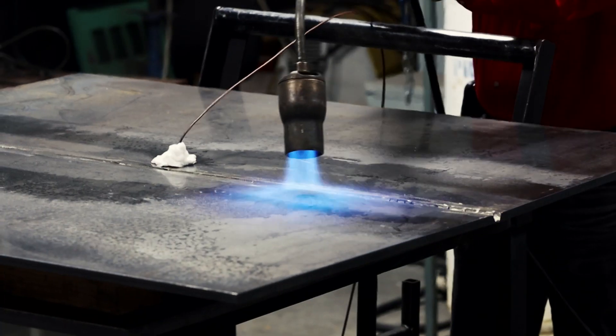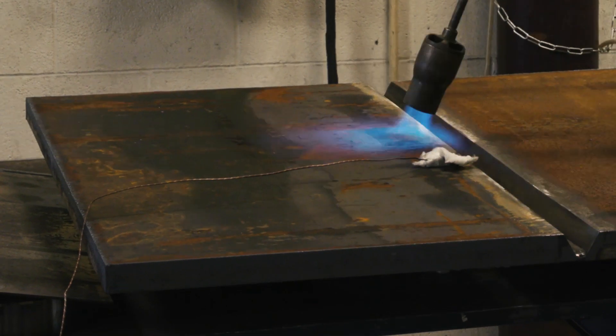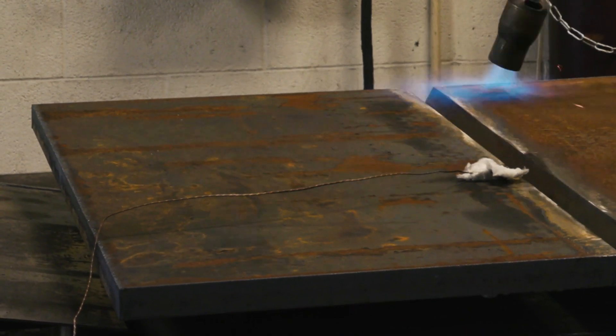In addition, the use of flame heating causes condensation in and around the weld, adding hydrogen to the part being heated. This hydrogen can build up and cause cold cracking in the finished weld.